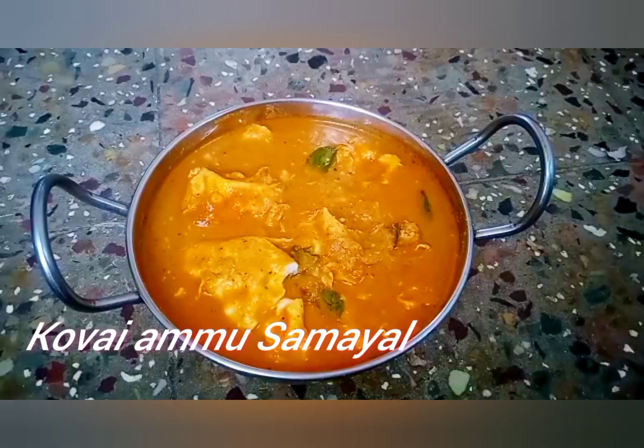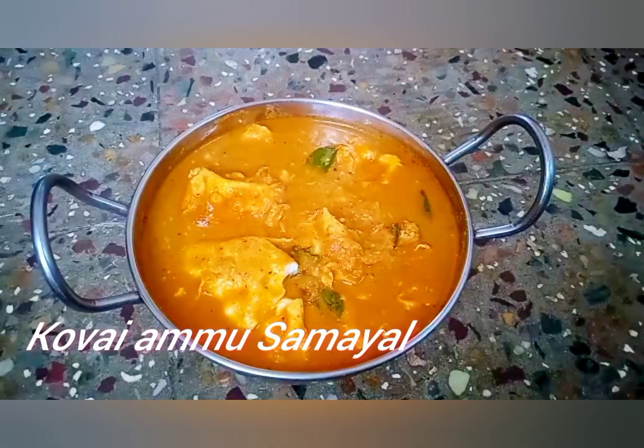Let's get started with this recipe. Please like, share, comment, subscribe, and click on the bell button.